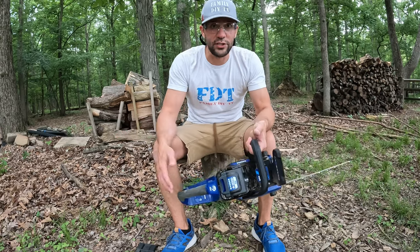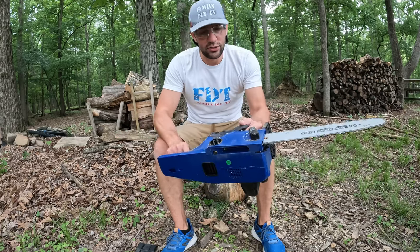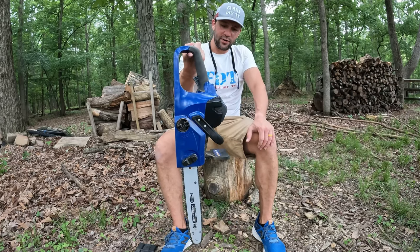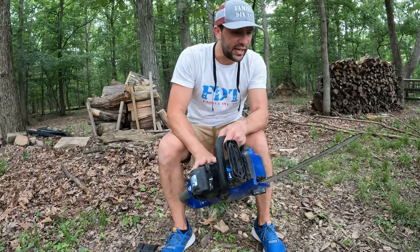This is a great saw. I don't have anything bad to say about it. You can see how light this is — I can hold it with one finger. I'm very excited for this saw.